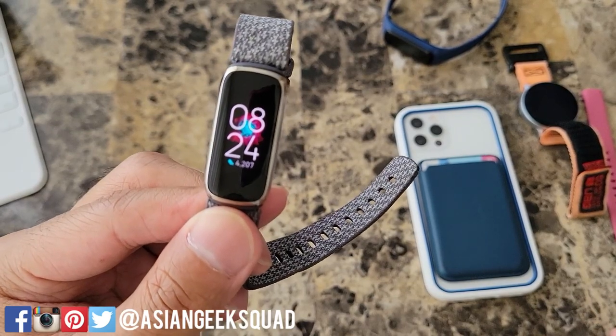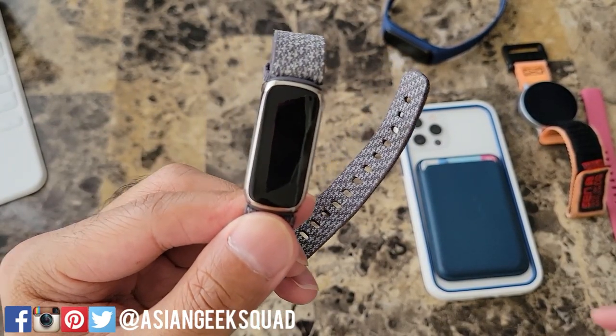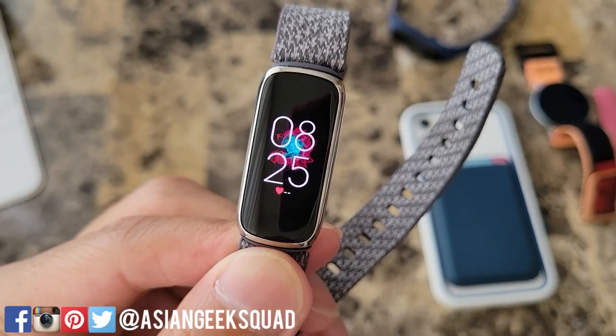Alright, that's our first impressions video of the Fitbit Luxe. If you guys have any questions, leave us a comment down below. Thank you guys for watching. Aloha.